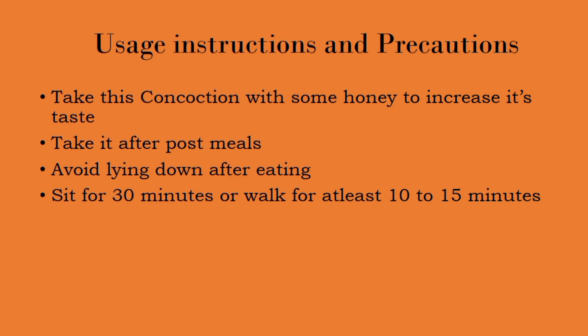Coming to the usage instructions and precautions: we have to take this concoction drink with some honey. Honey acts in a very helpful manner — it enhances the taste, since some people cannot consume the drink directly. This concoction drink should be taken after meals, and mostly avoid lying down after eating; sit for about 30 minutes.